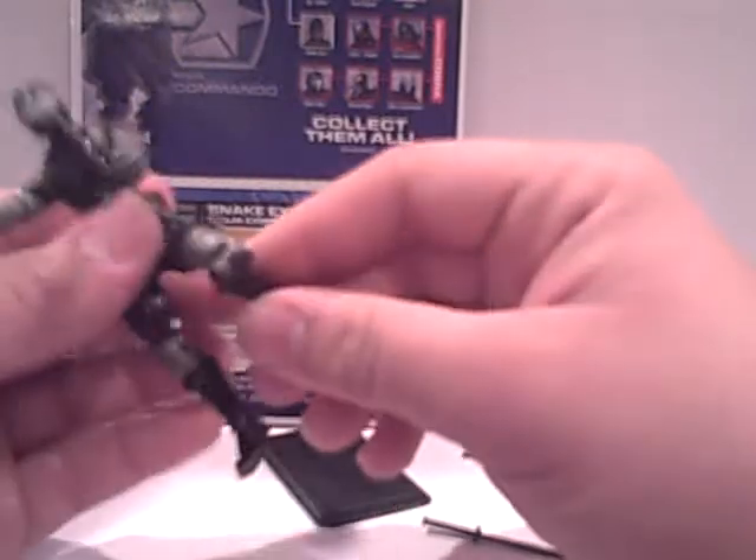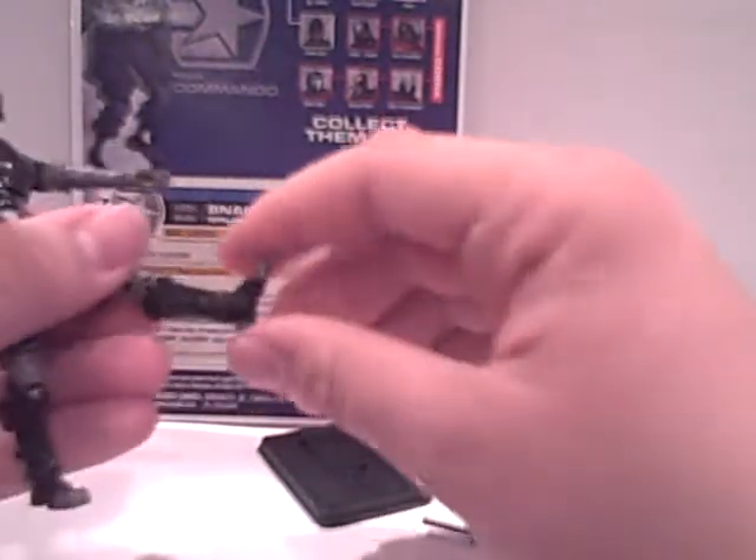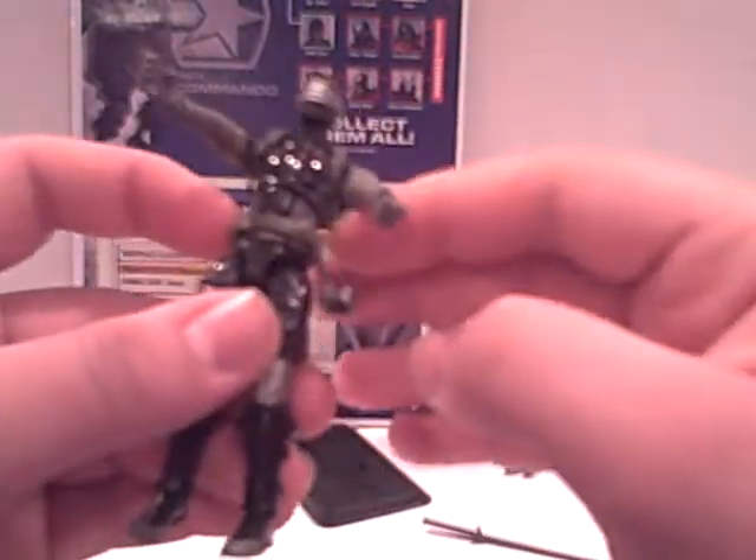He has a ball joint torso and ball joints in the hips. Double-jointed knees — it rotates and has a bend with a very nice tilt to it. It's a tilt and a rotation. So very nice on the articulation. This figure excels in articulation.